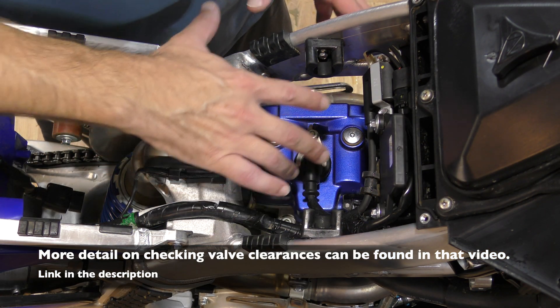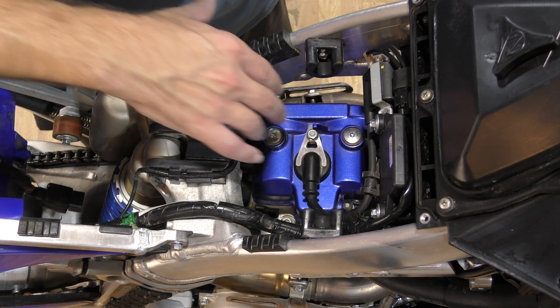I'll spend a fair amount of time cleaning everything in here so no dirt goes into the engine when I remove the valve cover.